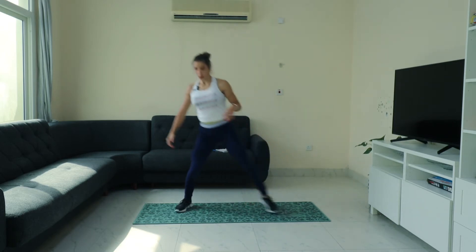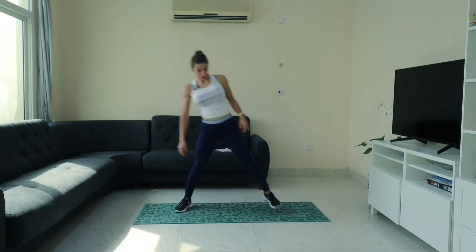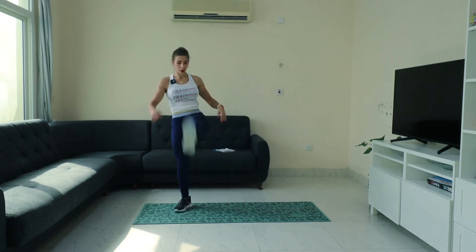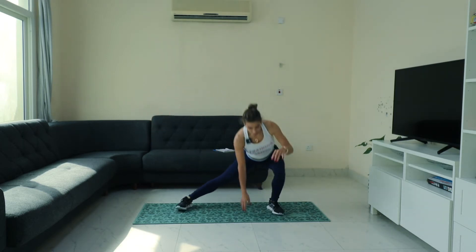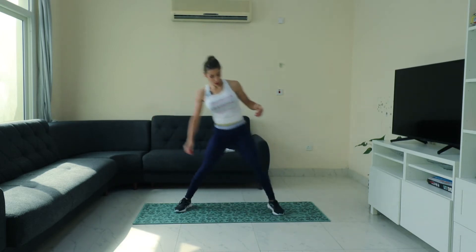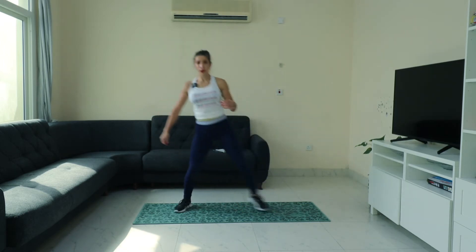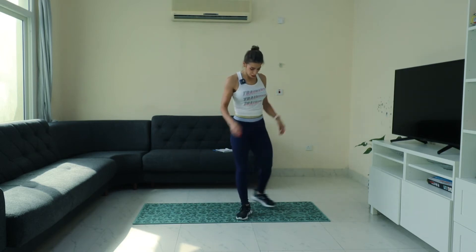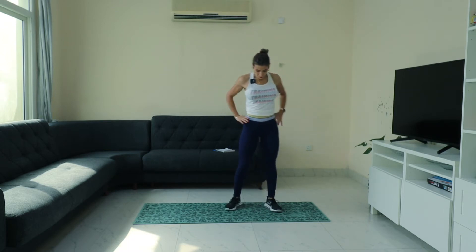Down, kick — side and kick. Press through your heels. Side and press, side and press — here we go. All right, switch side.